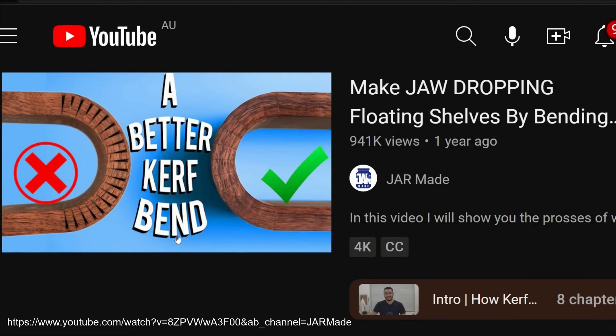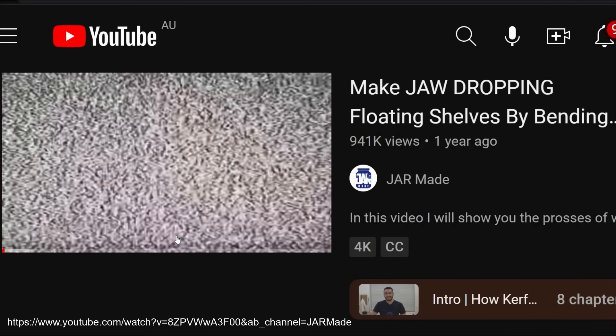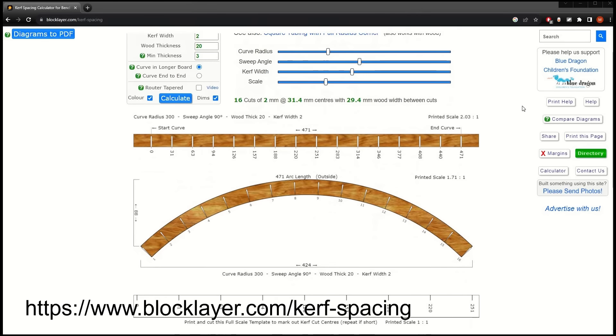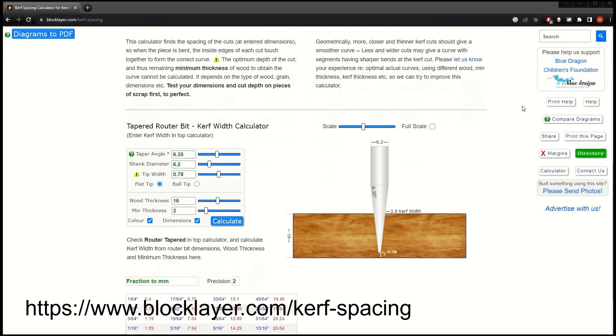I then stumbled upon a video which showed a method of curved bending using a tapered bit, which meant there were no large gaps on the finished piece. I researched further into the method and used an online calculator to help me figure out the cut dimensions.